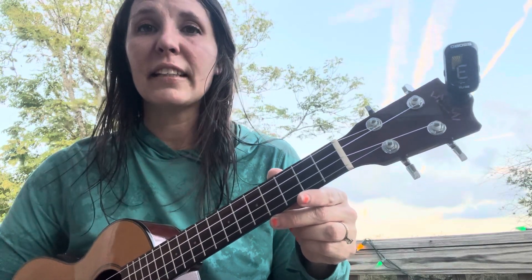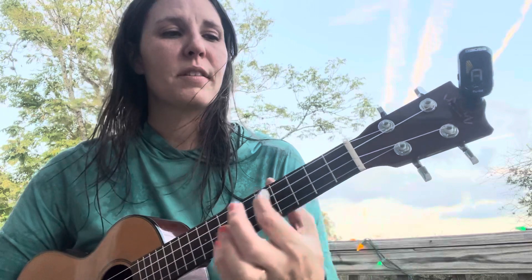Then we go to E — we want an E there. And the bottom string is going to be A. For the bottom string, just follow it up, figure out which knob it connects to, and tighten it.